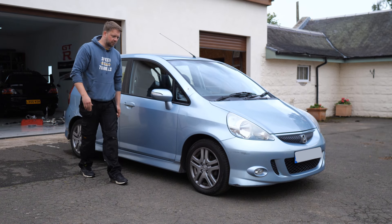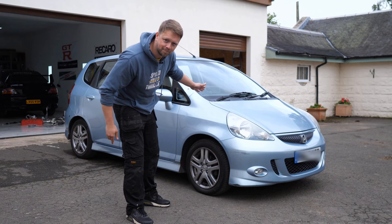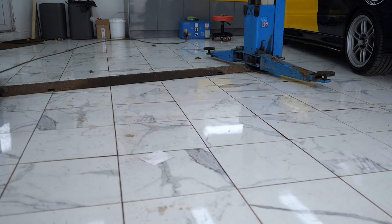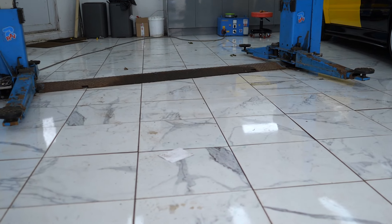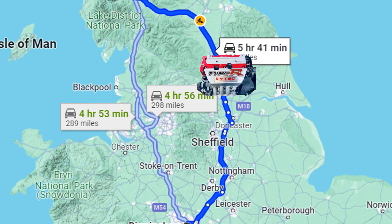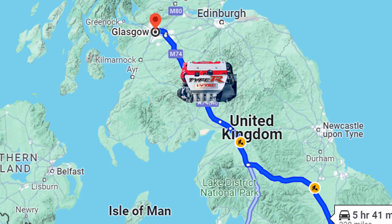This is my Honda Jazz that we're going to be putting a K20 engine in, but already there's a problem. The vacant space you're now looking at is where our K20 engine should be, but due to holdups with the shipping company and the fact that the engine's got quite a distance to travel, it's not here yet. Fingers crossed it shows up a little later in this video.